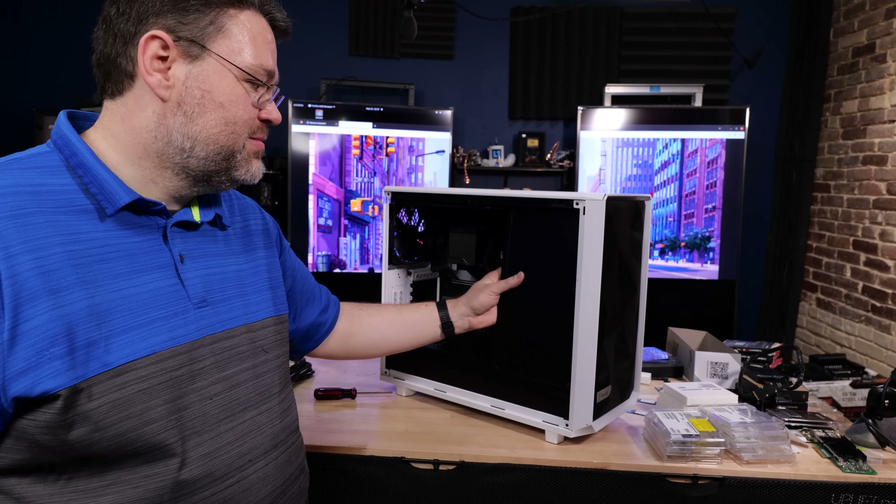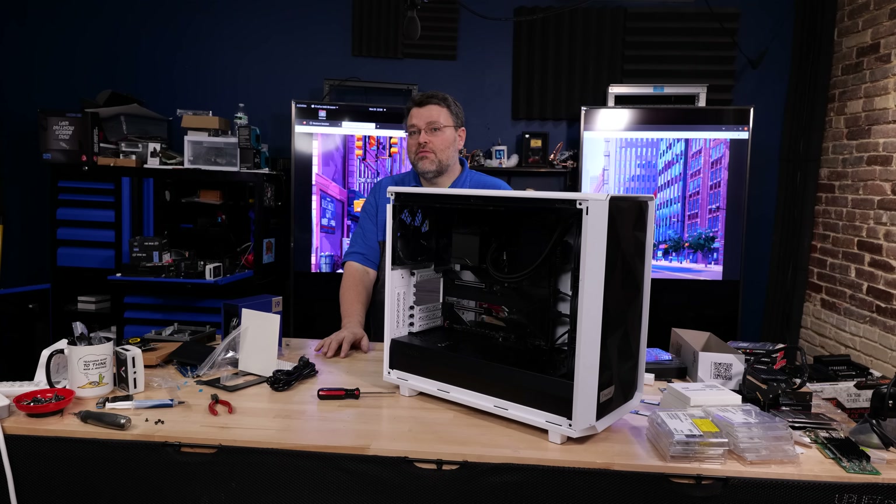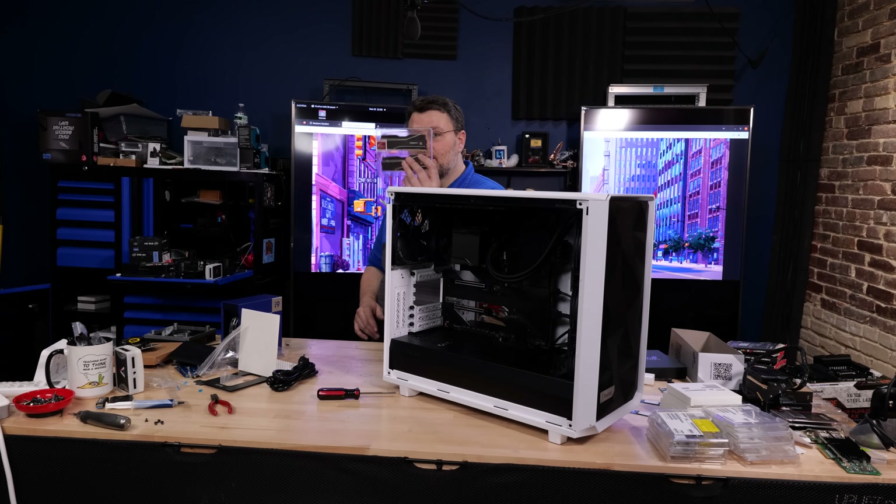With the build done, the only thing left is to get our G.Skill Trident Z 7200 memory installed, look at the AIDA64 benchmarks, and play some games.